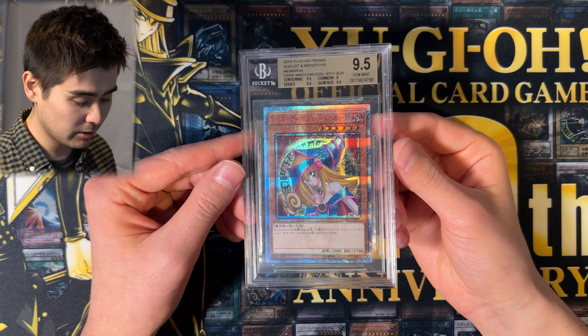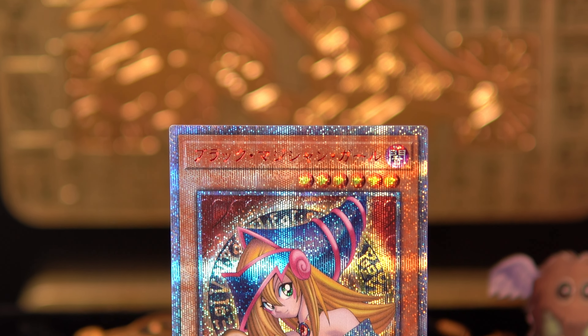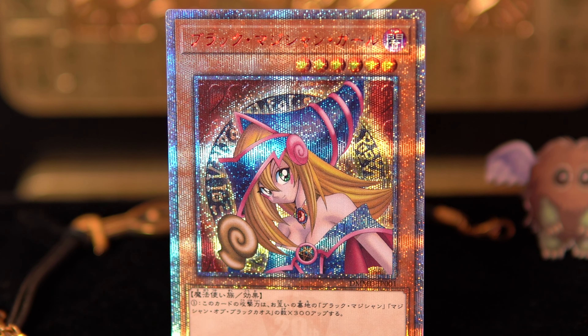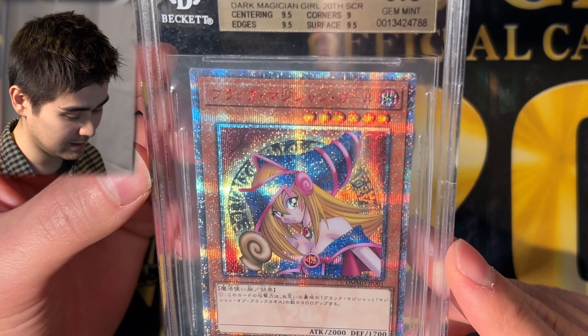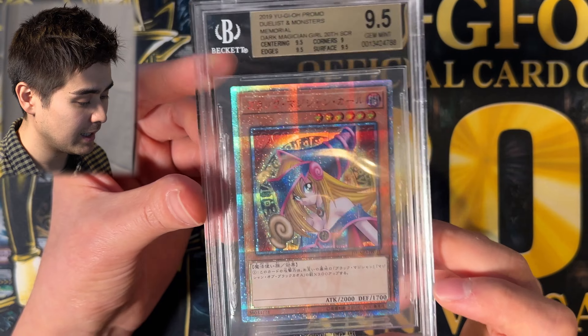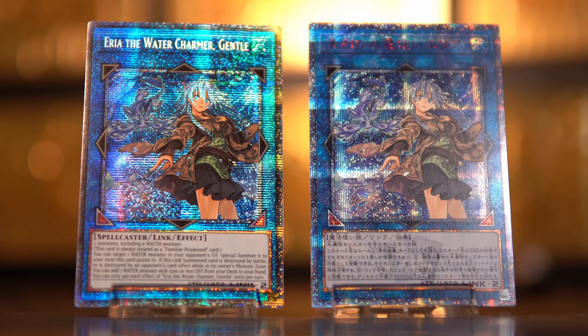Let's check her out quickly. This is a Dark Magician Girl in the 20th anniversary secret rare style — a card I really love. It's a very unique rarity; the 20th anniversary cards look very nice. It's basically a starlight rare but with the 20th emblem embedded. They were only released in Japan — no other languages got these.